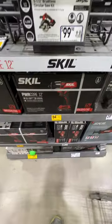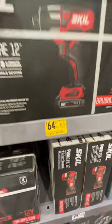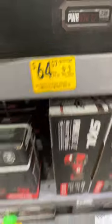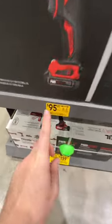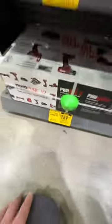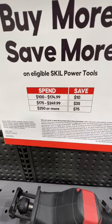Alright, Skil dropped prices on some of their kits. Their 12V impact driver with a 2-amp-hour battery kit is $64.07, down from $79.98 — there is your item number. I would go with their 2-tool combo kit: you get that same impact driver plus the drill driver with battery and charger, item number there, down from $119.98. Or a 5-tool combo kit at $159.17 down from $199 for all you Skil fans. And if you buy more, you save more: spend $100–$174, save $10; spend $175–$249, save $35; spend $250 or more, save $75.